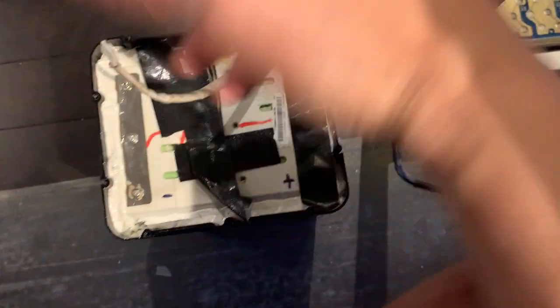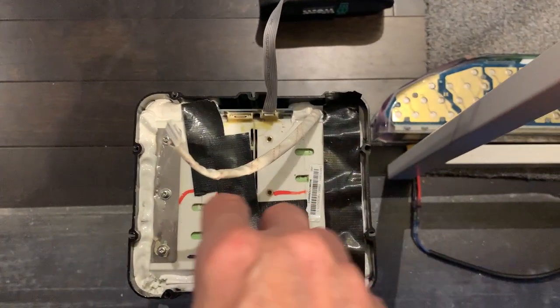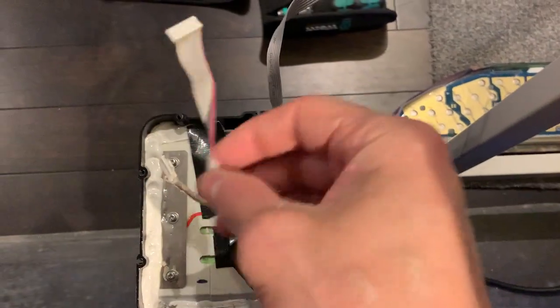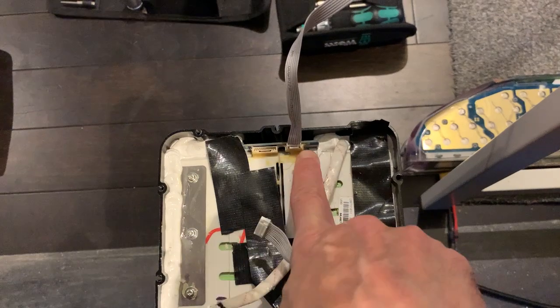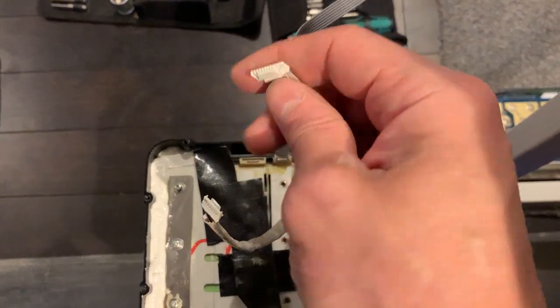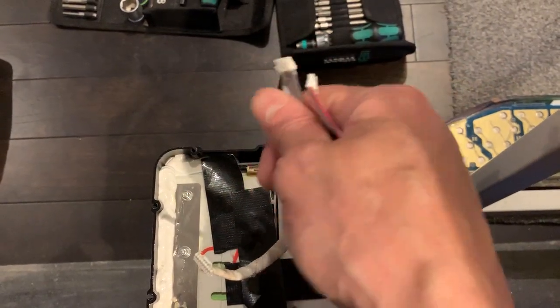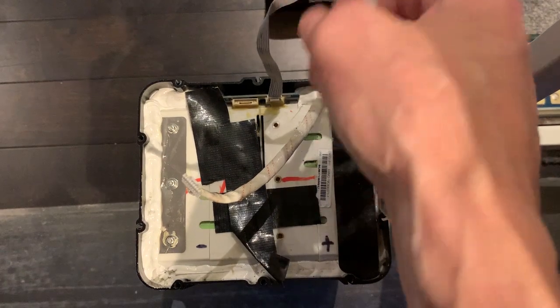Once you open the top, this is what you have. You got two ribbon cables — one is here. Remove them from here and this one from the BMS. Or if you have access to the BMS, you can remove them from the other side. As long as it's disconnected from the BMS, it's okay.